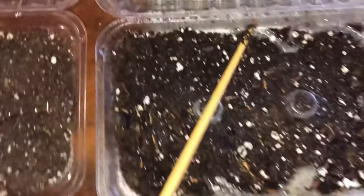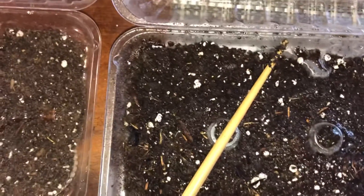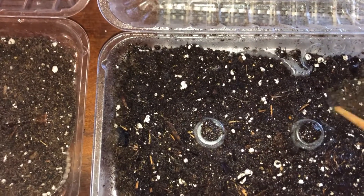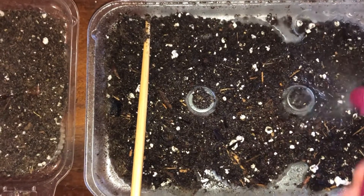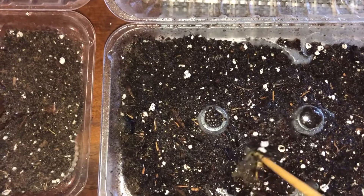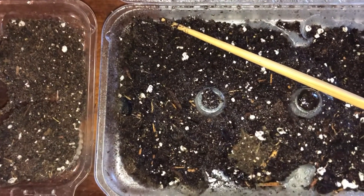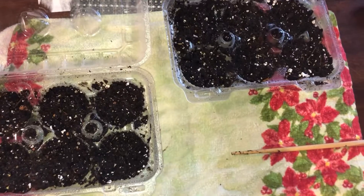As I moisten the soil with a spray bottle, I take a chopstick and stir the soil to make sure it is not dry underneath. As you can see here, this soil is dry underneath. If I had planted the seed without fully saturating the soil, there's a pretty good chance that seed would not even germinate.